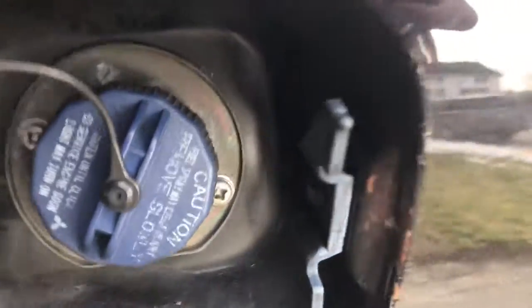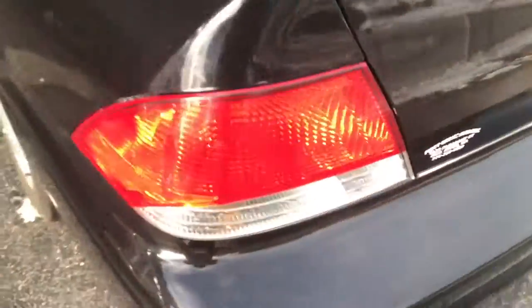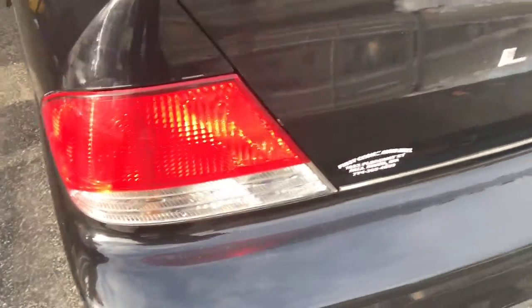The previous owner apparently couldn't keep the trunk closing properly so they just broke off the bracket, so I have to replace that bracket so I can keep it closed. I didn't order new tail lights yet but I should be getting new ones — I have to clean them up. And I'm getting the Varis body kit on this car.